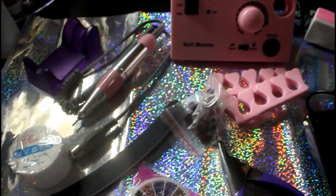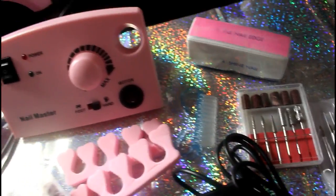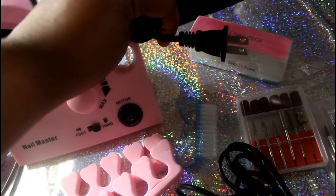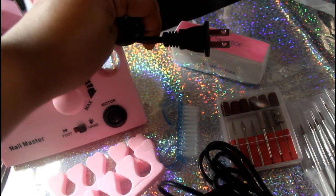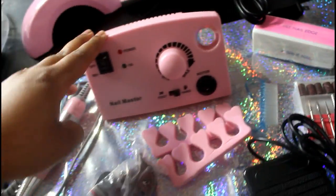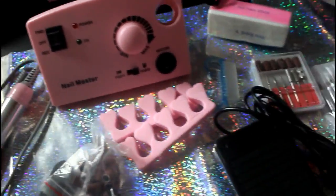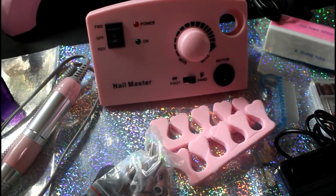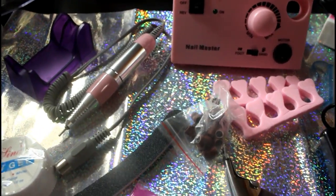It also comes with UV gel and some more sand bands. I got all of this for $39.97. This is a US plug — you have to be careful because some of them do come with the UK plug. It was actually hard finding a pink one with a US plug. This is 110 volts. So let's just jump right into it and see how it works.